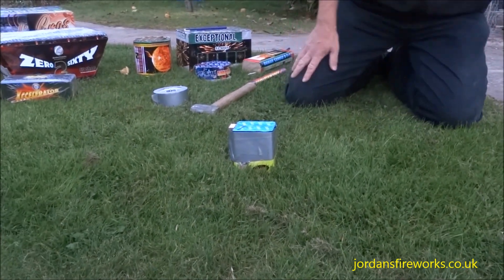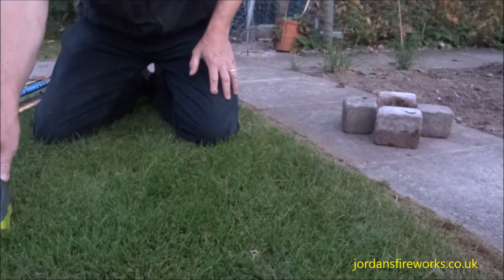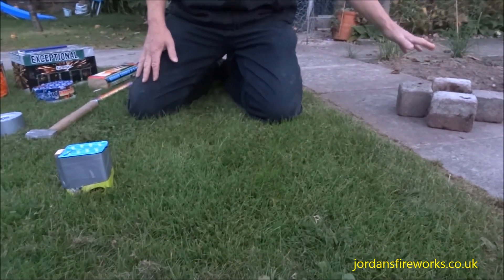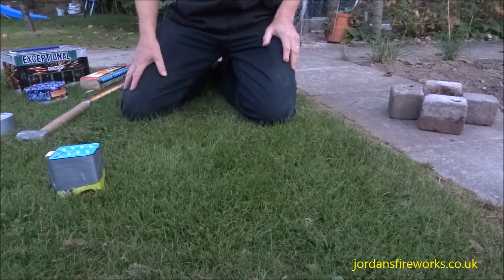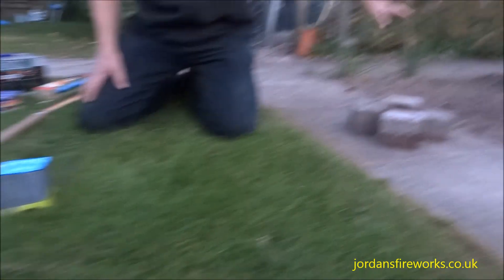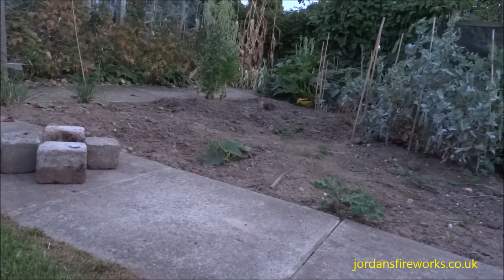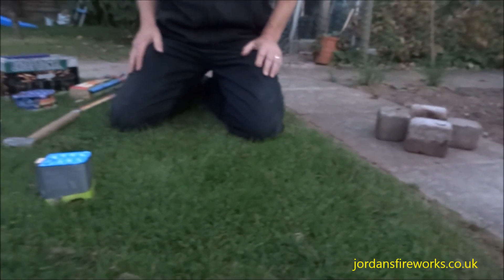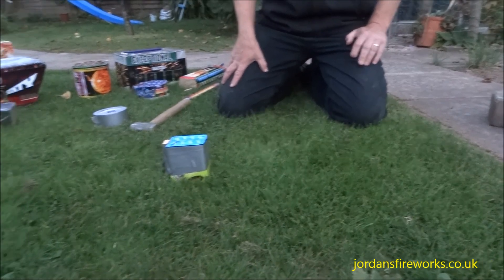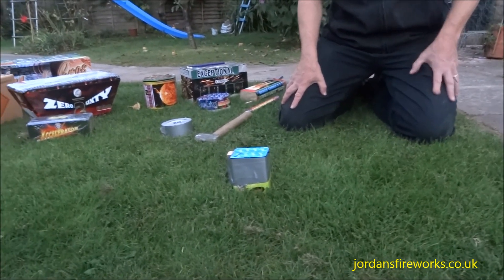If you're working off a tarmac or concrete surface, then you can't drive a stake into the ground, and you've got to look at ways to utilise things like bricks or concrete blocks around the fireworks to hold them steady. If you've got an area of soft ground, then you can bury the fireworks in the soft ground. All of these systems will work to support fireworks, but you do need to take into consideration where the fuse is in each case.